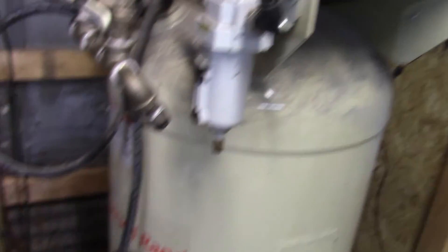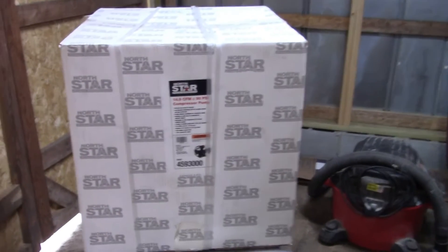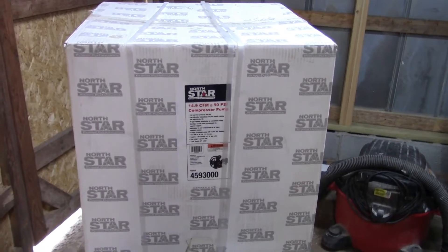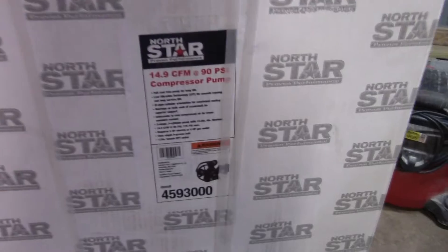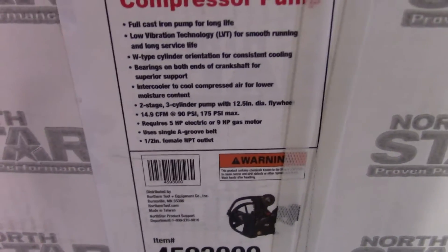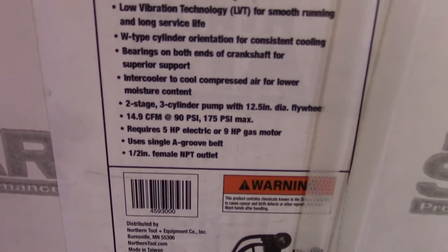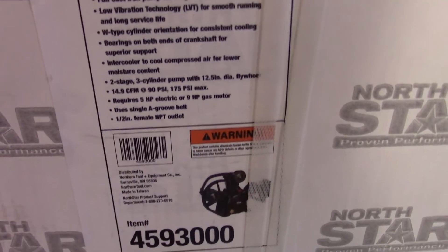What I elected to get from Amazon — though I could have bought it straight from Northern Tool — is a NorthStar pump: 14.9 CFM at 90 PSI, 175 PSI max, requires a five horsepower electric or nine horsepower gas motor. It uses a single-groove belt and has a half-inch female MPT outlet.